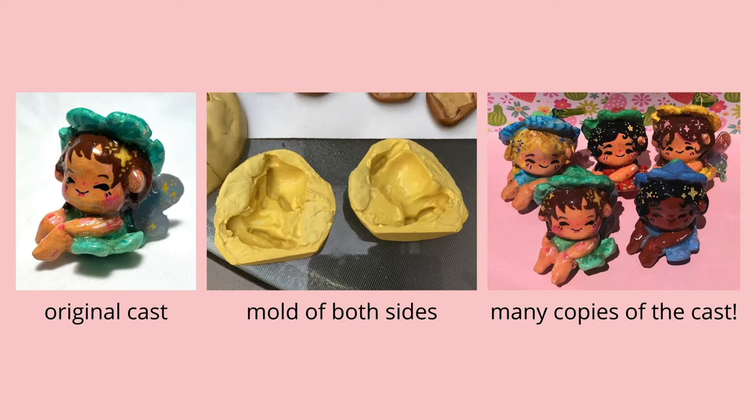The two parts were separated and her limbs were still stuck in the mold. I had to dig out the clay from the mold.